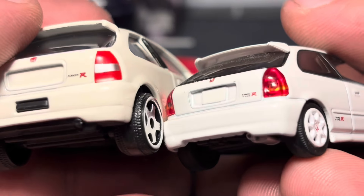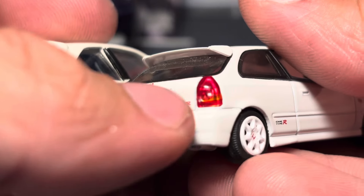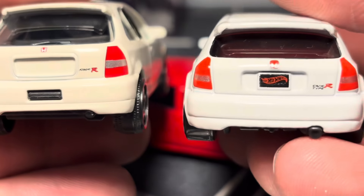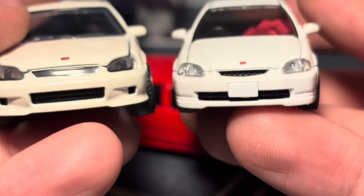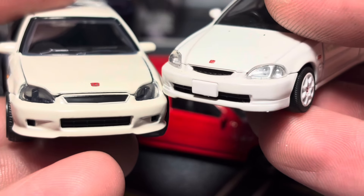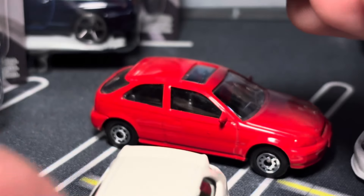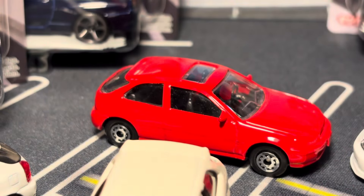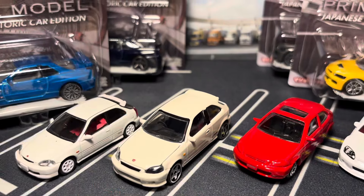I'm wondering if the TLV is a facelift variant — it looks like it has amber turn indicators while the Hot Wheels and Majorette just have a silver strip. The TLV also doesn't have those side vents; it's got a longer lower grille cover. So it might be a facelift or a market-specific variant.